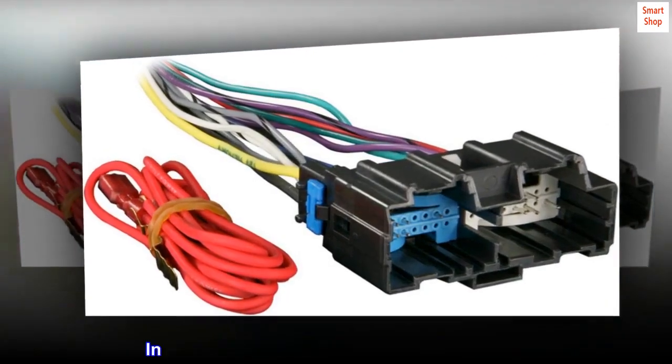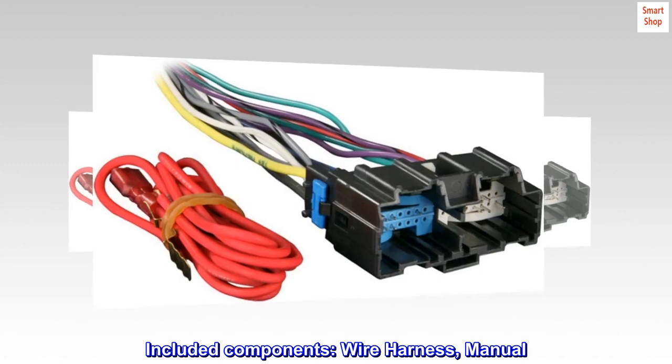This product is manufactured in China. Included components: wire harness and manual.